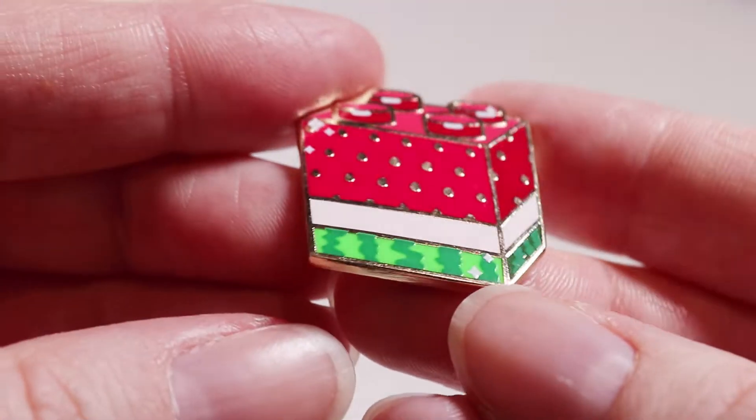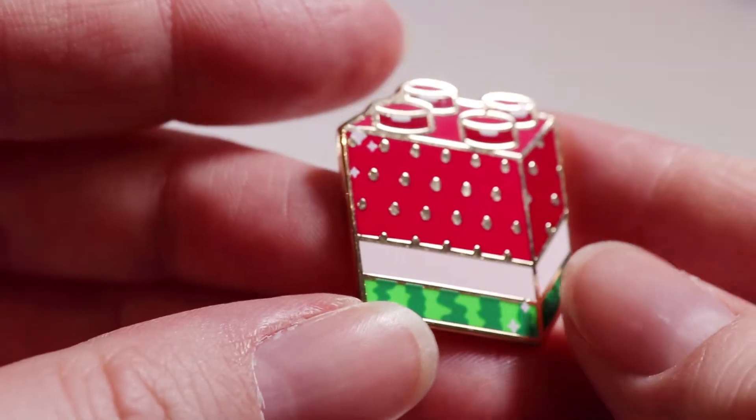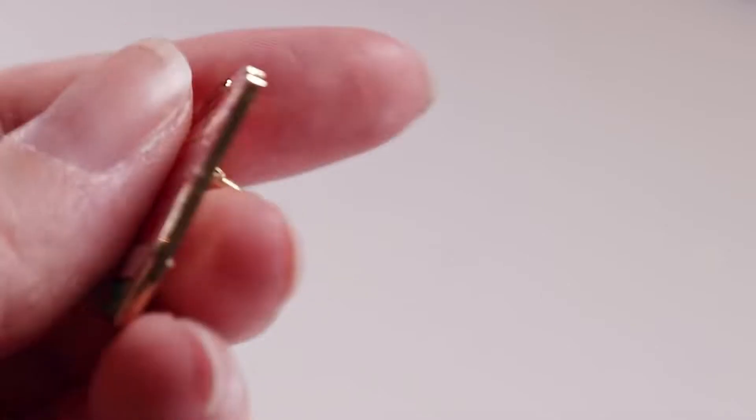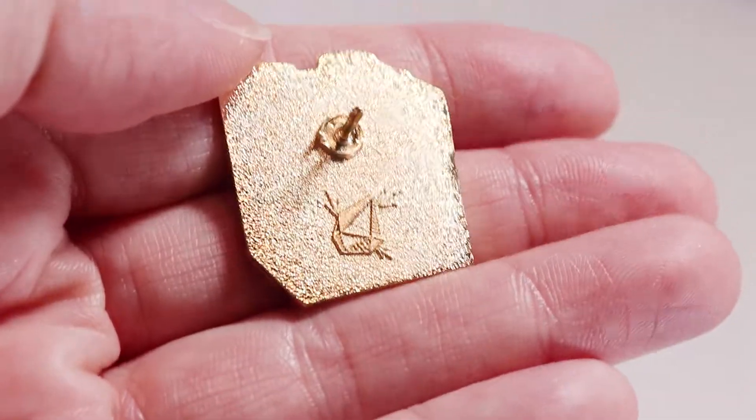First I'll show you the watermelon — in no particular order. This one is one of the more simplistic designs, but it's got two different colors of screen printing. I think the green on the bottom looks really nice, and then the white sparkle is also screen printed. On the back of every pin is my little Retrospect logo, which you should be familiar with.